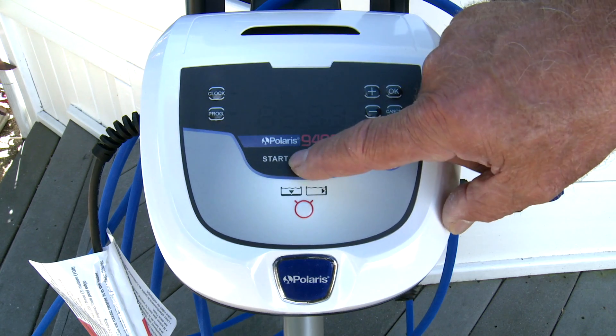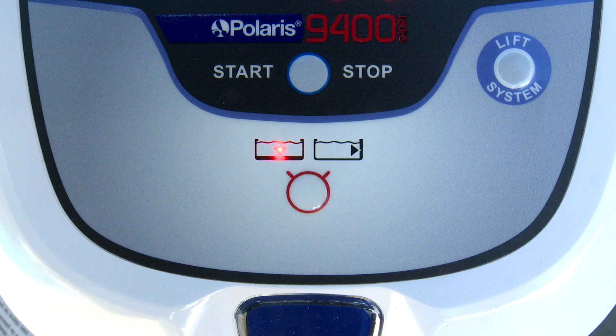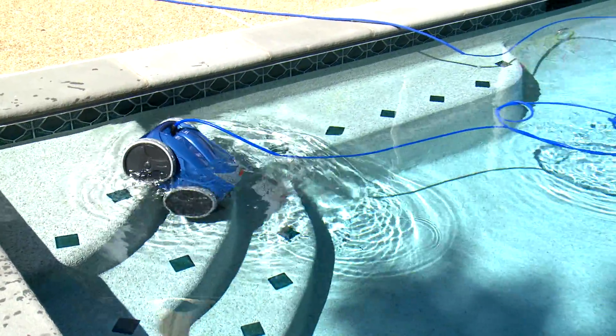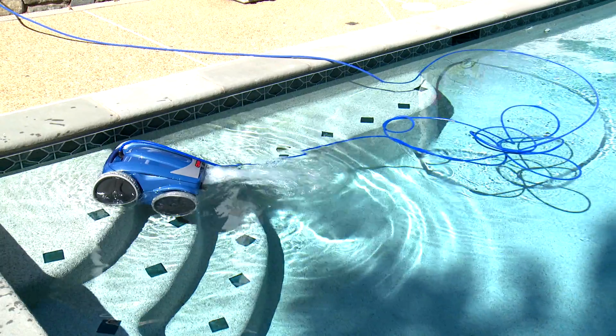Running the robotic cleaner the majority of the time on cycle one, the floor-only setting, is recommended. This will extend the life of your cleaner and reduce the chance of it coming to the surface, causing additional cable tangling.